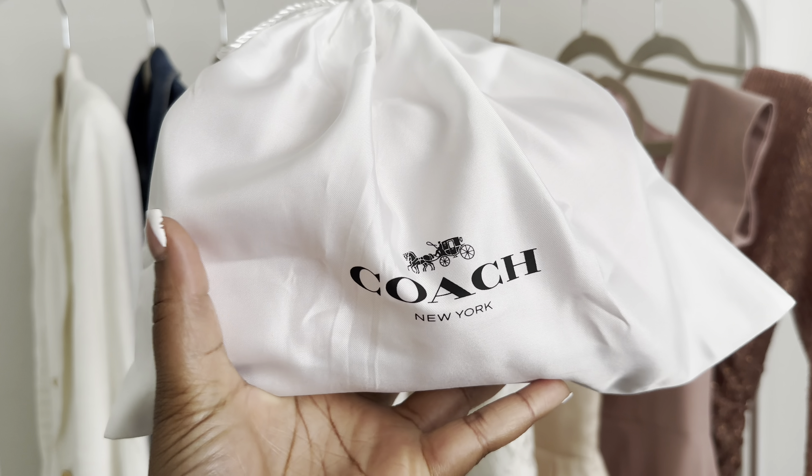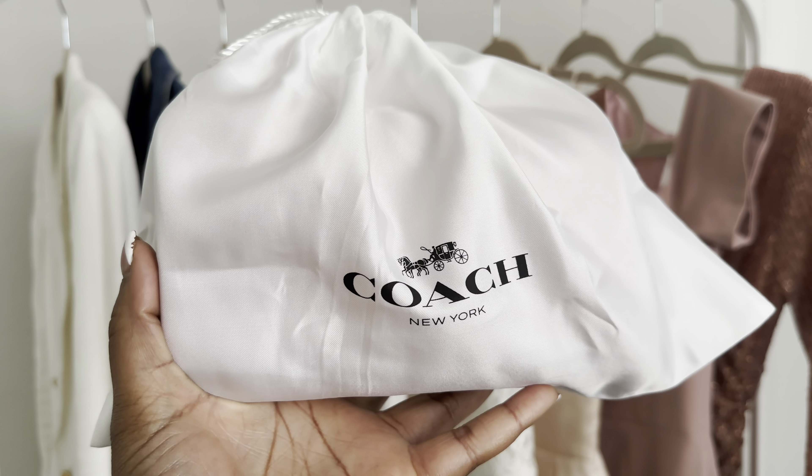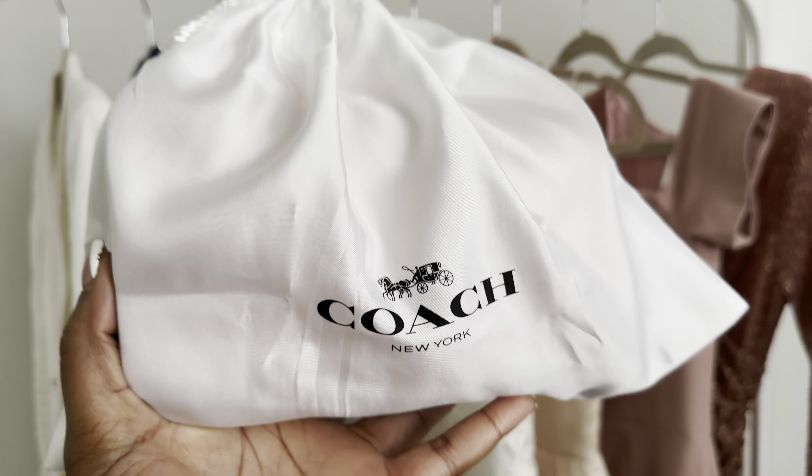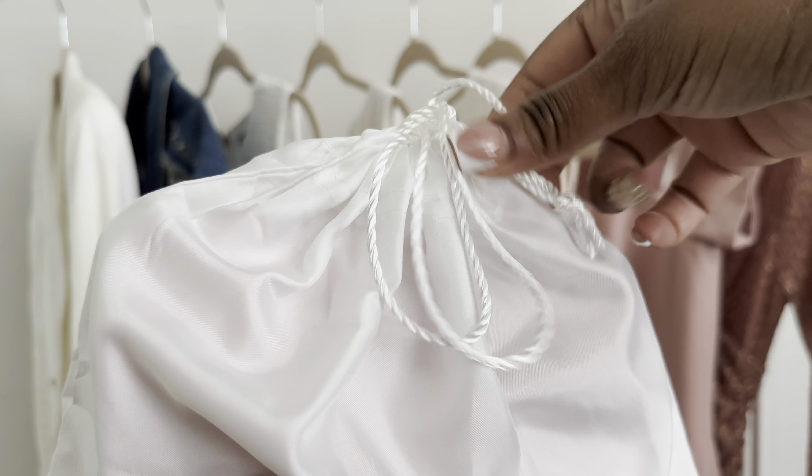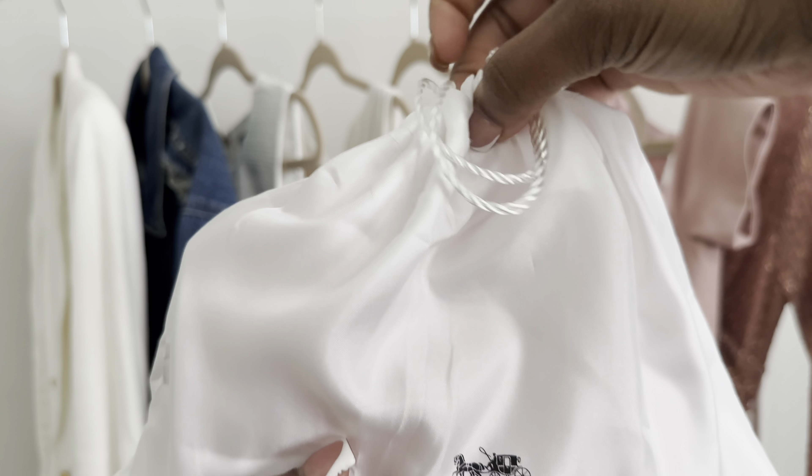Hey everyone, Markeisha here and welcome back to my channel. In today's video I wanted to talk about my Coach Bandit Crossbody in the color sun orange.